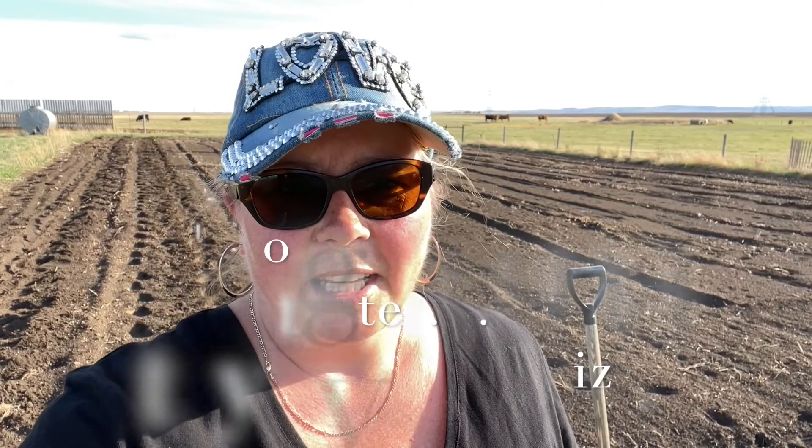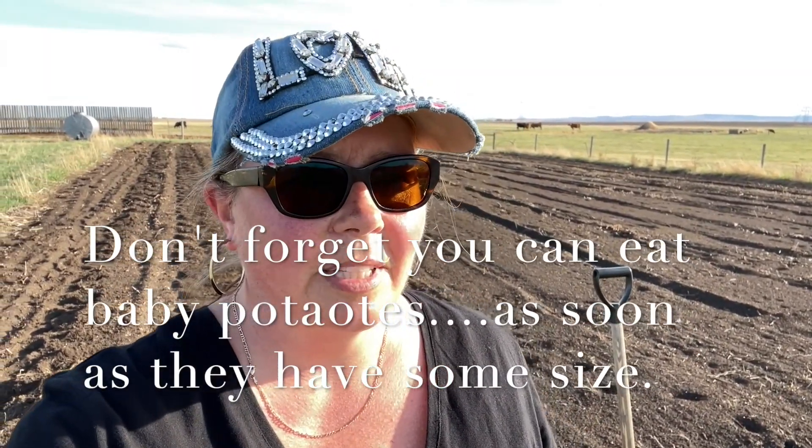I'm gonna head into the greenhouse and transplant stuff. Thanks for watching the potato video. Now the potatoes don't really need much to grow — they just need some water and to hill the reds. Later on in the season, you want to stop watering your potatoes when the tops start to die, and once they die and go right brown, you know the skins are firm and they're ready to dig up.